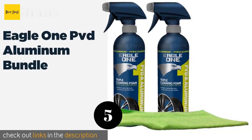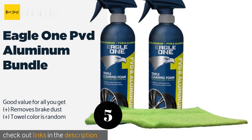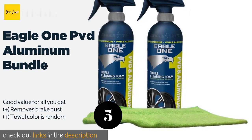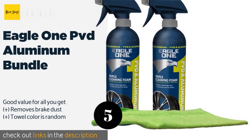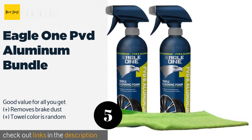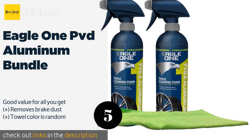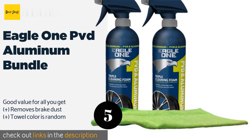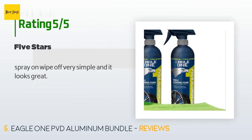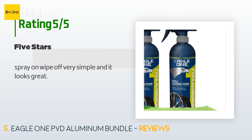The next product is Eagle One PVD Aluminum Bundle. If it's dirty rims that have got you down, the Eagle One PVD and Aluminum Bundle is a fine option for returning your wheels to their former glory. You'll get two spray bottles of the cleaner along with a microfiber cloth so you'll be ready to jump in and get to work. The price is approximately $18. There is one review with an average rating of 4.2 stars. A customer said: 'Spray-on, wipe off — very simple and it looks great.'